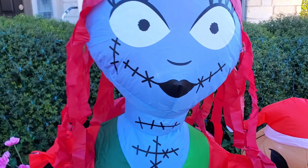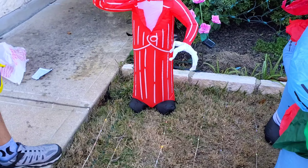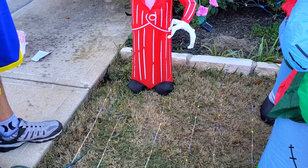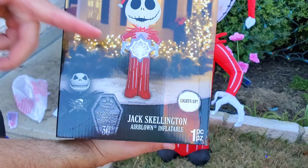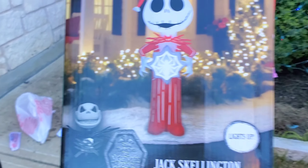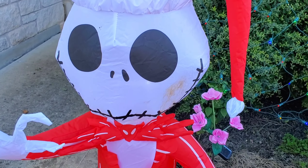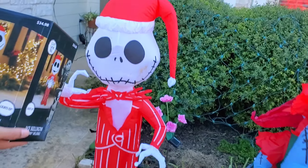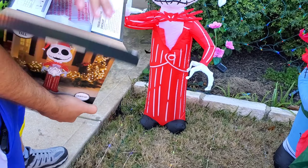Last but not least, we're going to do Jack! This Jack has a snowflake — or it looks like a spider — and the old one just has what looks like a stain on the face. Let's see what the new Jack looks like compared to the old one.